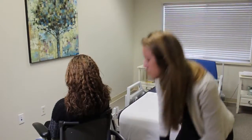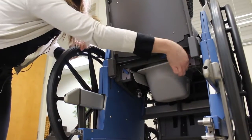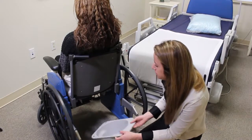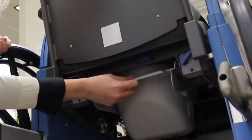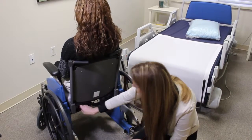Once the client uses the commode, you unlock the receptacle, remove it, dump and clean it as necessary. This is also an opportunity to clean the patient as well. You then push it back in and lock it once again.